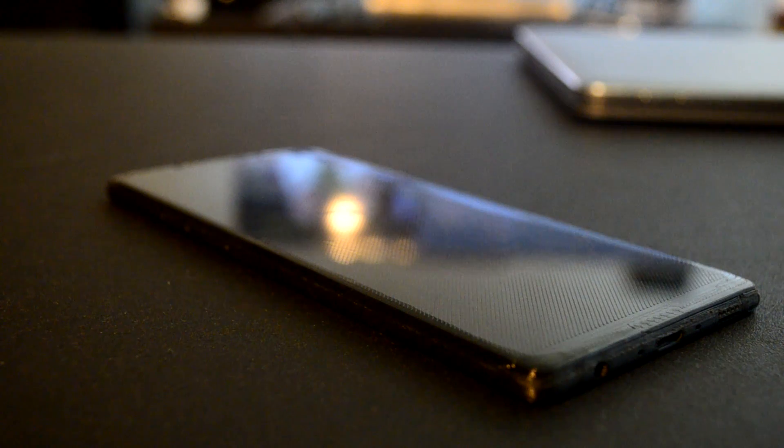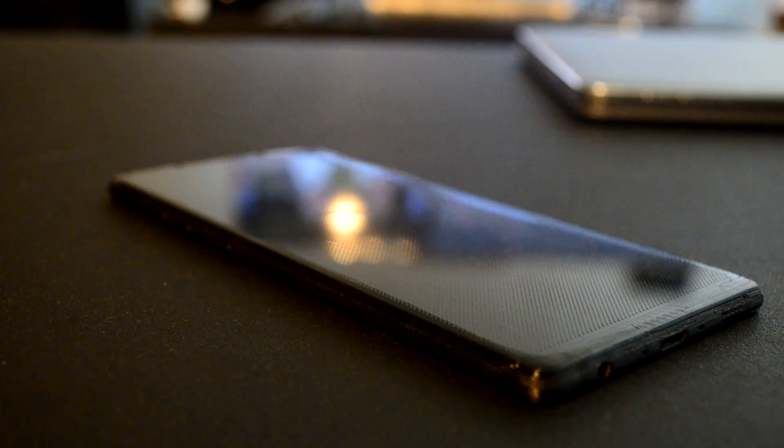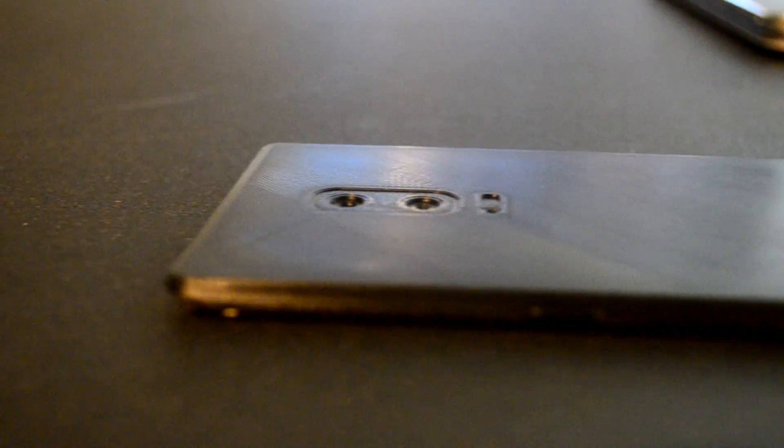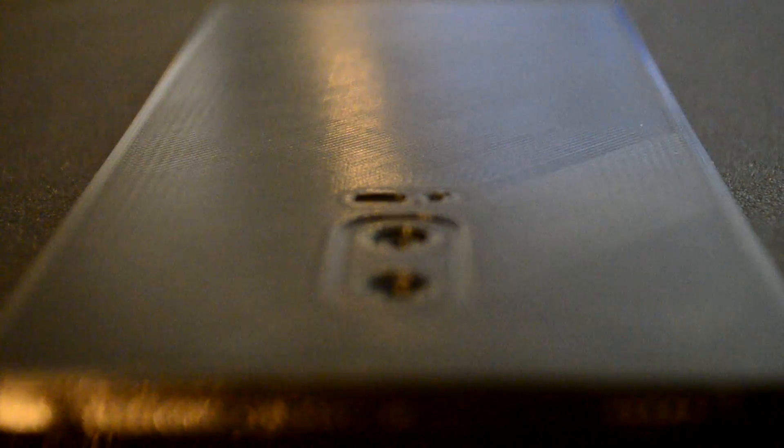There are still some options to make it work with 3D printing. For reference, I previously printed the Samsung Galaxy Note 8, and the difference was that it was surface-based and not polygon-based. You could see it as being watertight — a surface is watertight and a polygon is not, at least that's the easiest way to explain it. That Note 8 was made by the very talented Eva Maric.